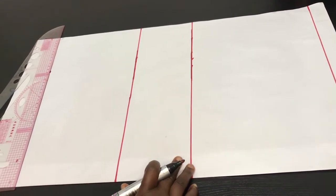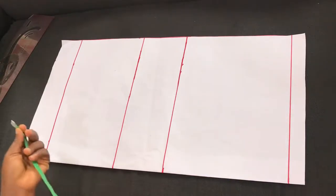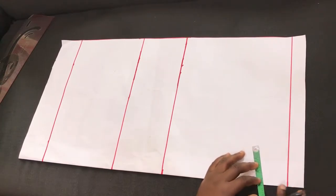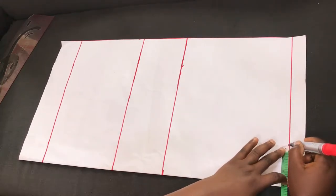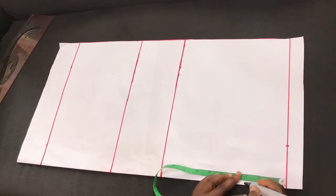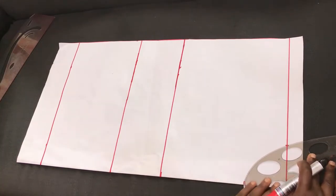The next thing to do is to draft the neckline. For this pattern I'll be making use of a width of 3 inches, which is the standard for necklines. I'll indicate 3 inches for the width, and for the depth I'll also be making use of 3 inches. Then I'll connect it using a curve ruler.